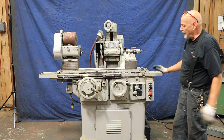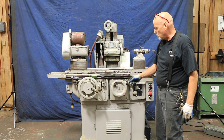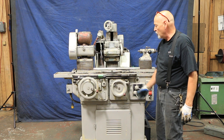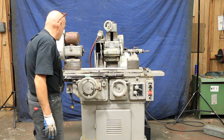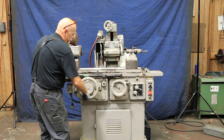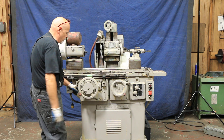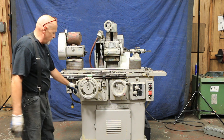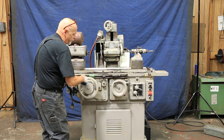Infeed is done down here by hand. You also have a fine infeed knob so you can dial this in very slowly. This is your table movement if you were going to use it by hand — once you go down here, you work this by hand. There's a very nice feel to it. It has a coarse and a fine feed, with a lever here to put it in a coarse and fine ratio for bumping shoulders.